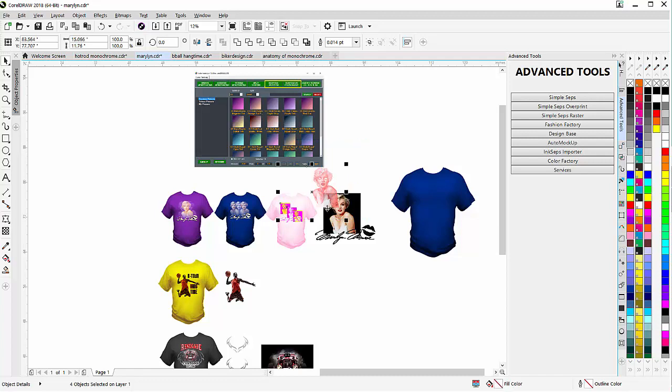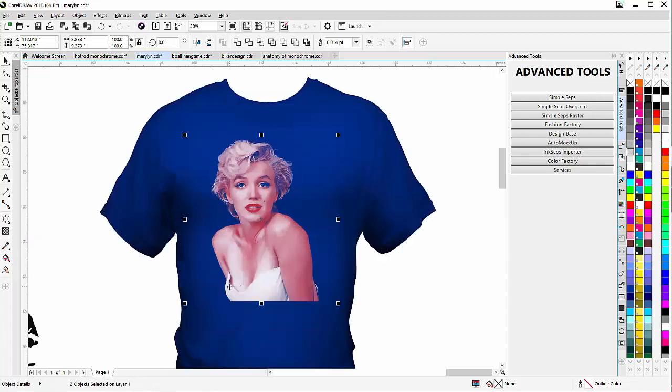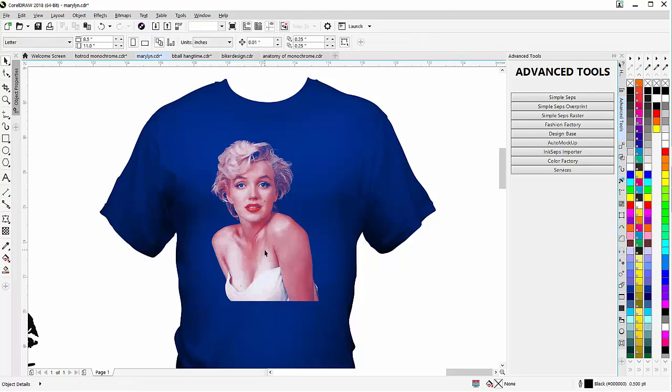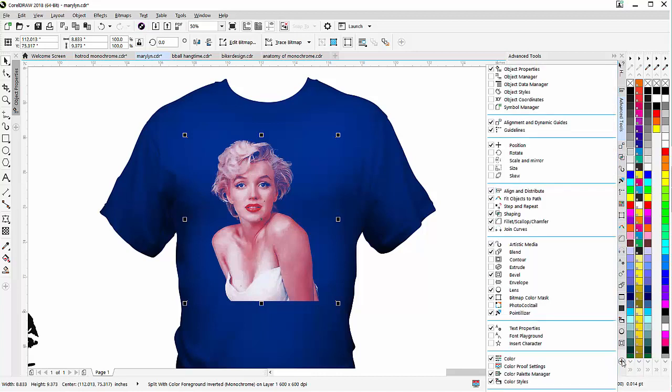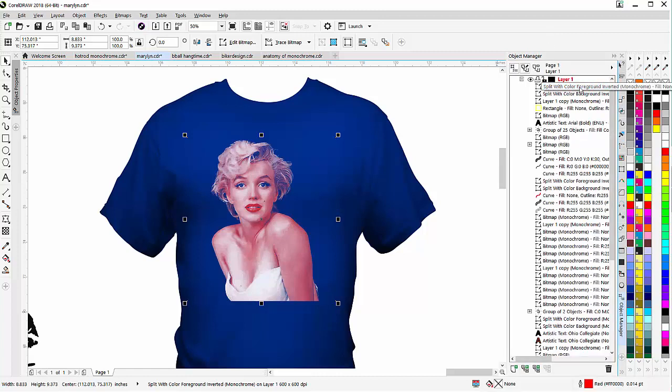That doesn't look like much because there's white in the background and you can't see it. I'm going to lasso that, make sure I've got two objects selected, then bring this over on top of the blue shirt. You can see that image — just two colors, working with the monochrome, the color on top. I'll go to the Object Manager. Now you can see we've got the split color foreground and here we've got the color behind it, which is white — that's the split color background.